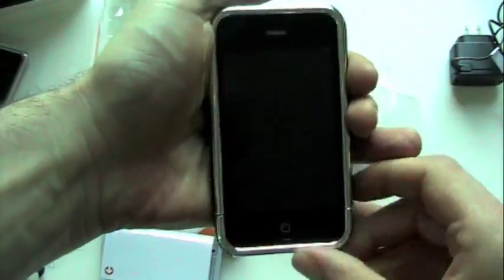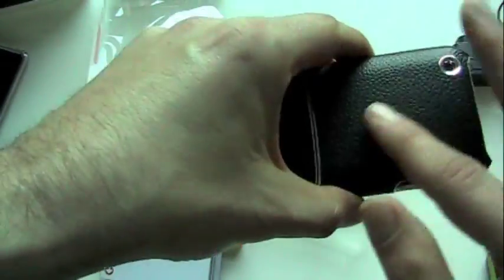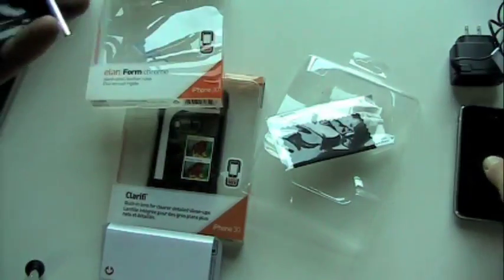This is the Elan Form Chrome hard shell leather. Between the leather and the chrome trim, some people are going to dig it, some maybe not so much. But it definitely reminds me a little bit of the BlackBerry Bold with the leather background.